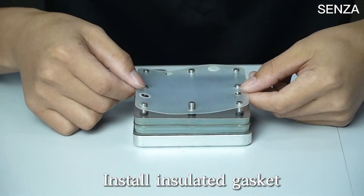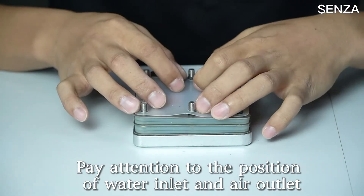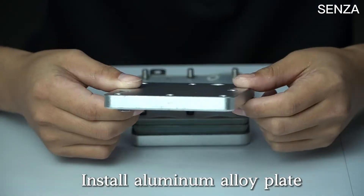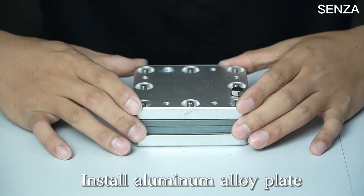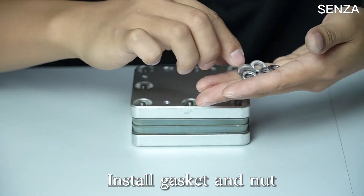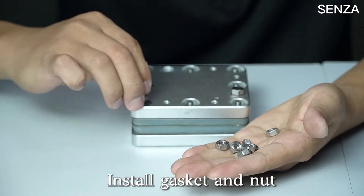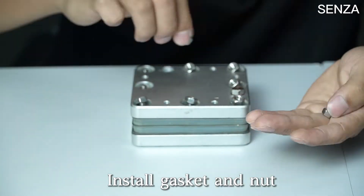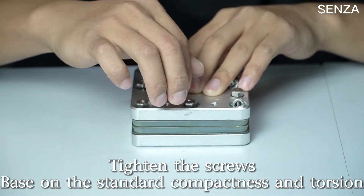Install the insulated gasket, paying attention to the position of the water inlet and air outlet. Install the aluminum alloy plate. Install the gasket and nut. Tighten the screws based on the standard compactness and torsion.